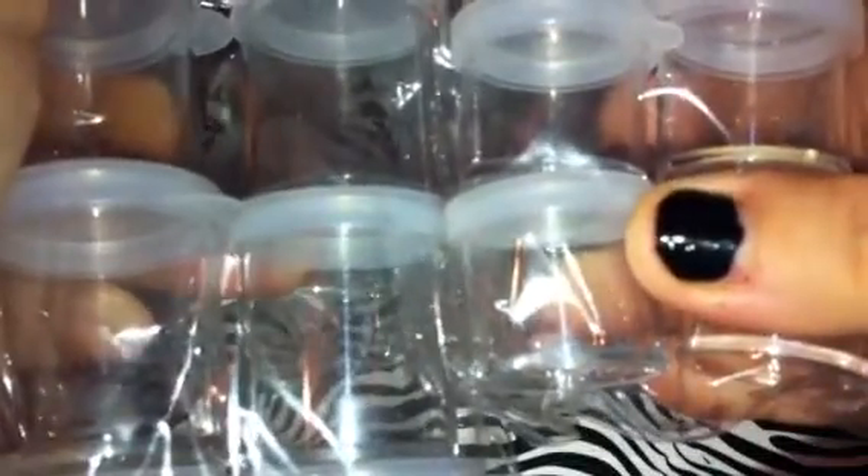And then I got the bigger ones. You can see the size difference. There's six in this pack.